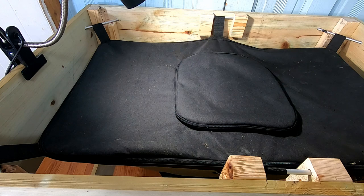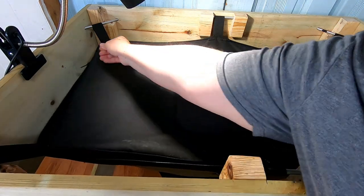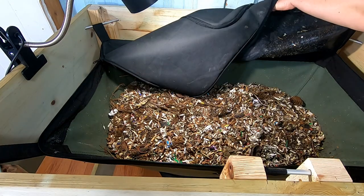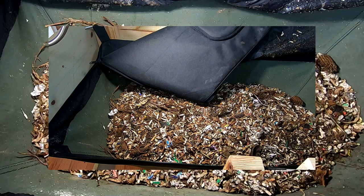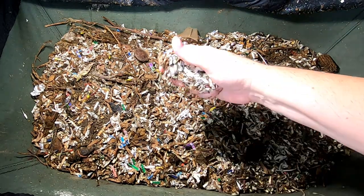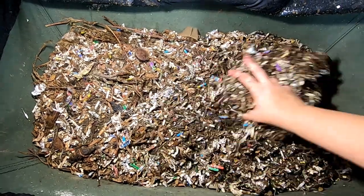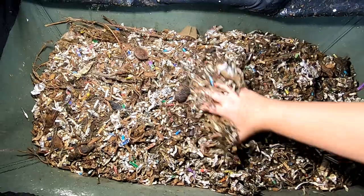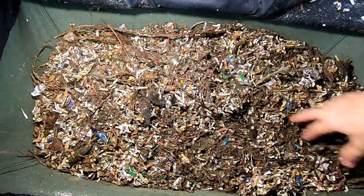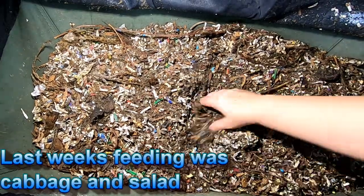And now for the feeding and the reset. Alright, so here we are — it looks like we've taken it down quite a bit. I'll kind of root around here and see if we have any food left from last week or whenever it was that I fed these guys.